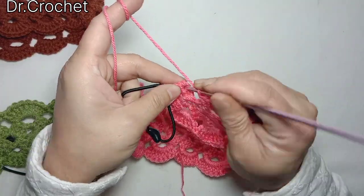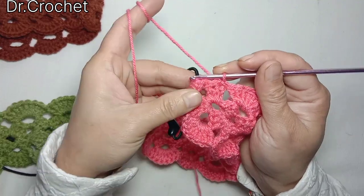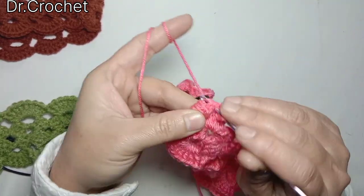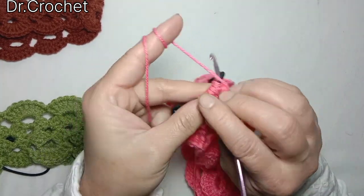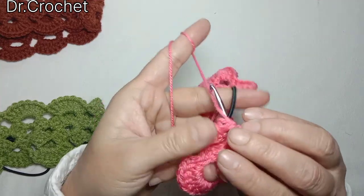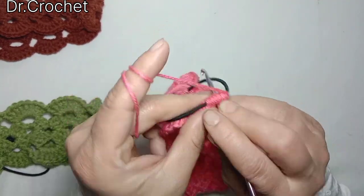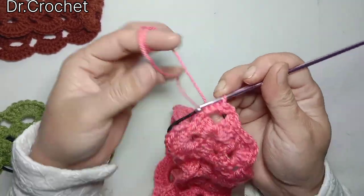I'm going to join with slip stitch to the first stitch, then leave the last end.